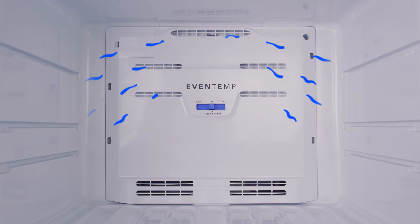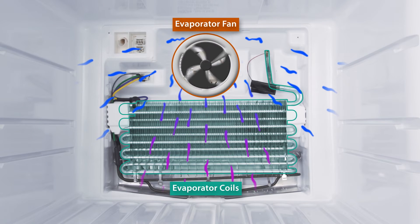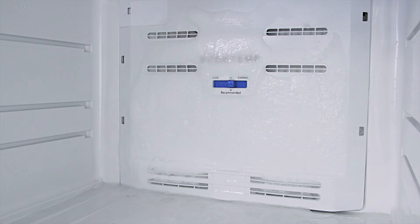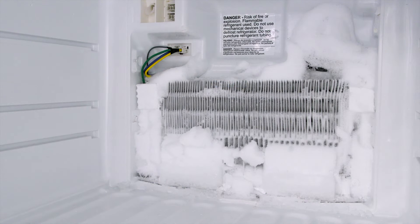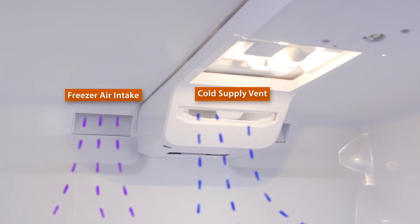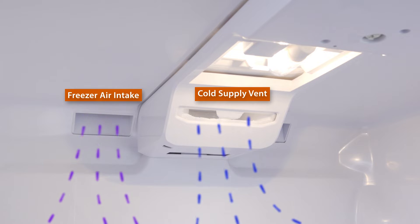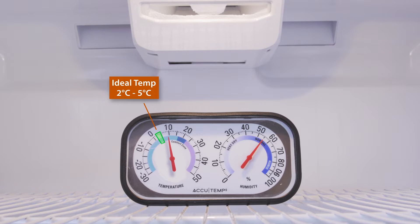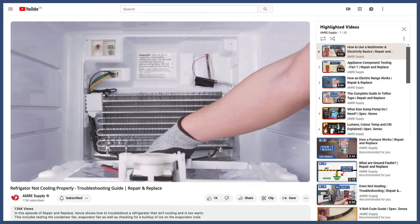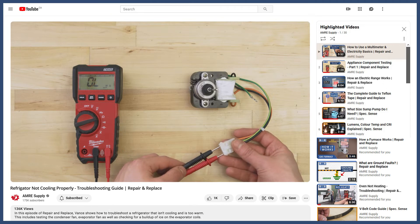The evaporator fan circulates air over the evaporator coils and into the fridge compartment. If the fan stops running, or if the coils are full of ice, then less heat will be extracted. Alternatively, any blockage of the vents between the fridge and freezer sections will also prevent air from circulating. In any case, you might notice that the fridge is too warm, or that the compressor is running more frequently. You can see how to troubleshoot these problems in the videos linked below.